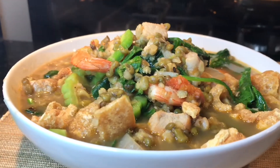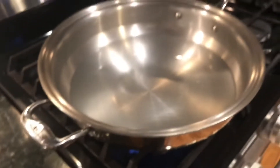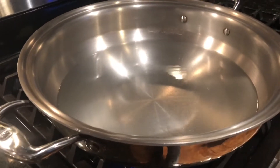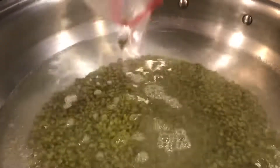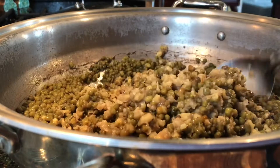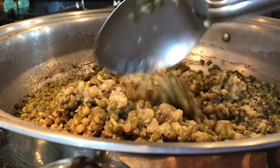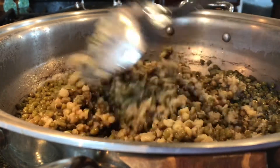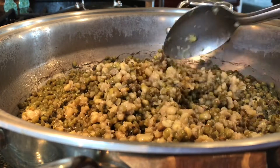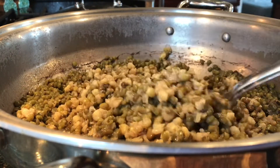Ginisang munggo, everyone enjoy! We are bringing a wok of water. After 30 minutes of boiling our mung beans or munggo, it's already here. I like my munggo mushy. I'm using two cups, but since I love this dish I'm going to cook half and save the other half and put it in the freezer.